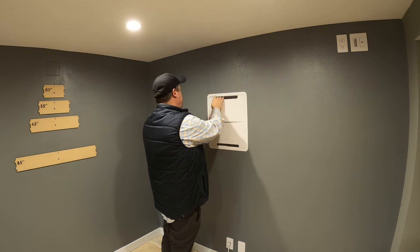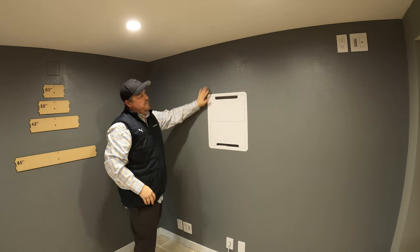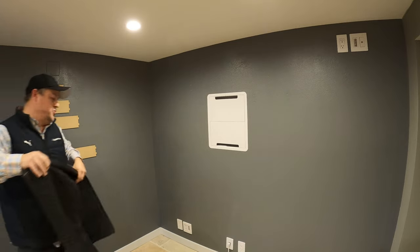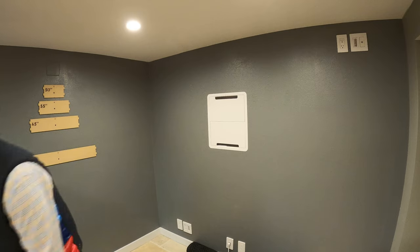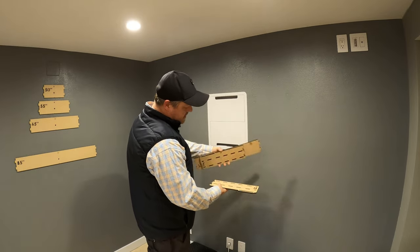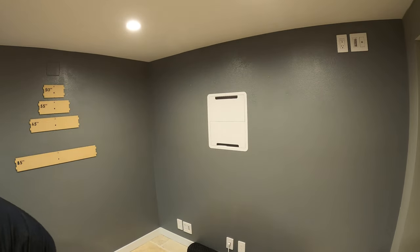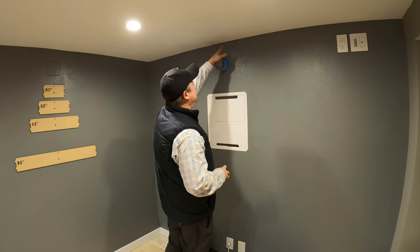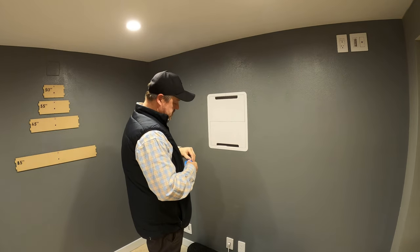We're going to use the new product from Install Template Coat and see how fast we can put one of these in. First thing, we lay down a drop cloth — we do that on any install. We've got our Install Template Coat product here, which is a prototype that's patent pending, plus our basic tape and tape measure. The customer said they want the TV to come down eight inches from the ceiling.